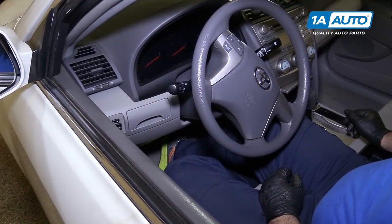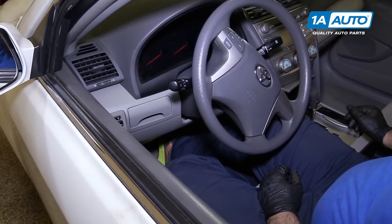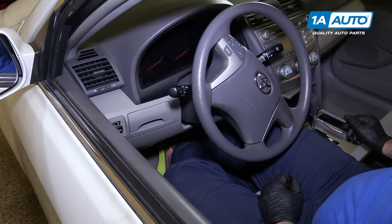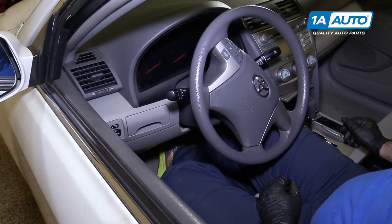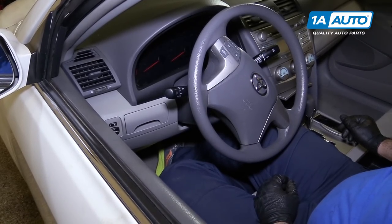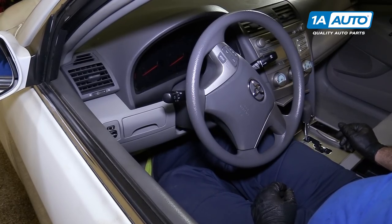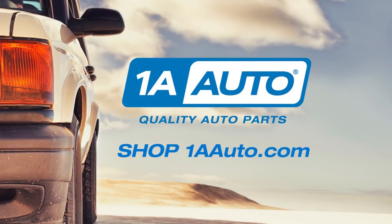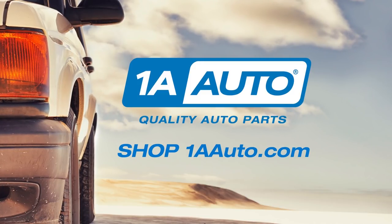Before starting the car, gently press the brake pedal down — not all the way to the floor, maybe about a quarter of the way — and just pump it. This brings the brake caliper piston out to meet the pads since we compressed it. You'll start to feel it get more solid as it pumps up. Thanks for watching. Visit us at 1AAuto.com for quality auto parts, fast and free shipping, and the best customer service in the industry.